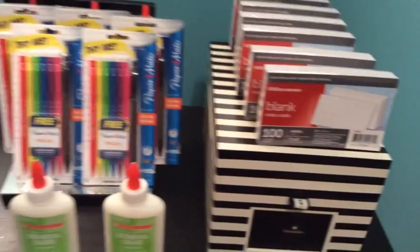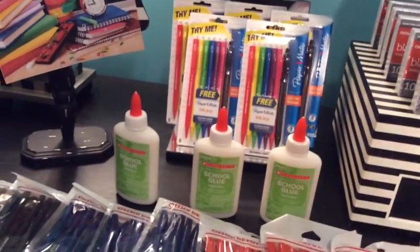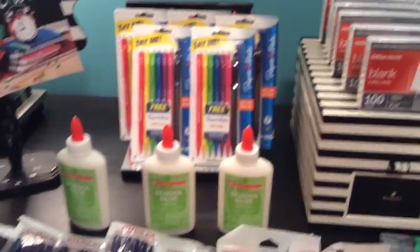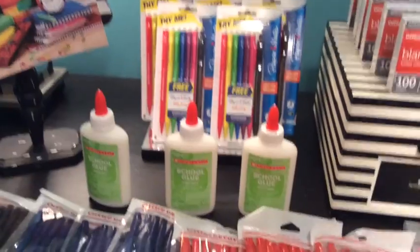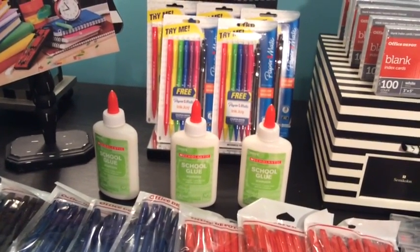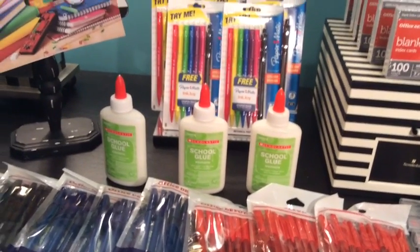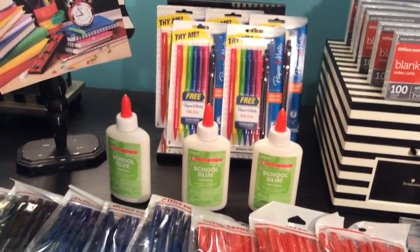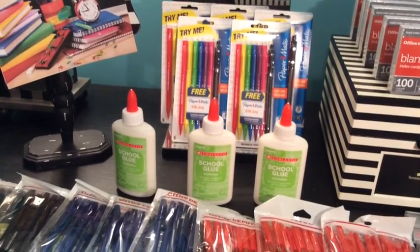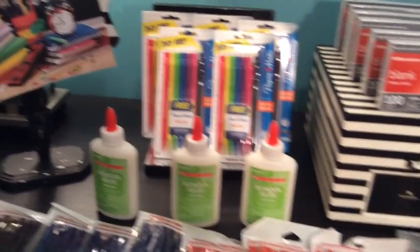Back here I got the blank and ruled index cards — they are the Office Depot brand — and all of those were one cent a piece. I handed the cashier the five packs of pencils first, so once she rang those up my total came to five dollars, which qualified me to purchase the remaining items for a penny a piece. After all items were added, I handed her the coupon, which automatically took 45 cents off each package, making them 45 cents a piece. My total for the entire purchase was $2.64.